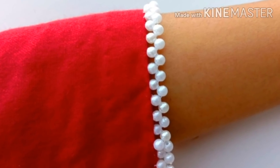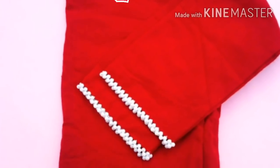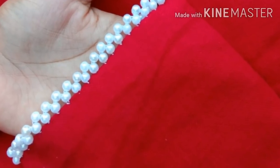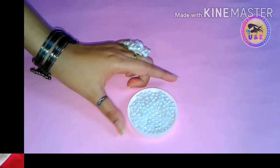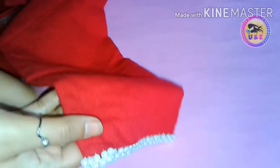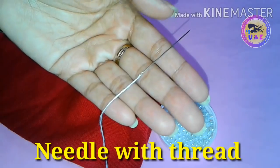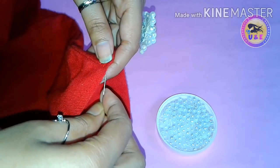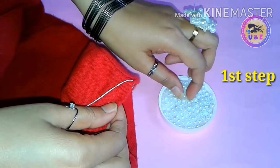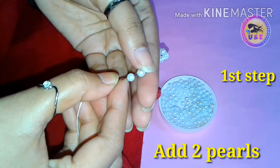Hey everyone, welcome back to my channel! Today I'm going to show you how to make this beautiful pearl hand embroidery work. You can create this aging pattern to design your sarees, blouse, kurtis, top, etc. Today I'm showing it on a blouse — it's really very easy and attractive, so follow these tips carefully. For that, we need only some pearls, which are easily available in the market. If you really like this video, please hit the like button, also share and subscribe to this channel for more interesting videos. Now enjoy watching!